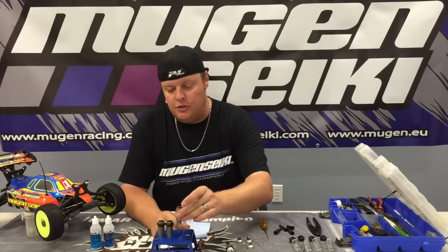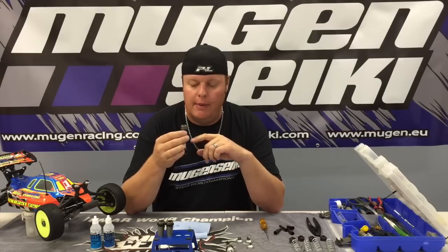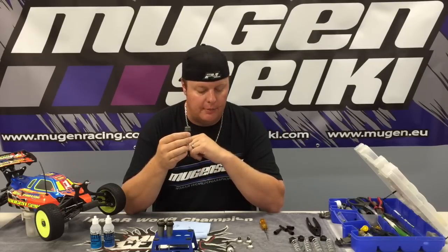So basically you just take your shock. I like to bleed the shocks with no shock boot. By doing so, you can compress the shaft all the way to the top. It's easier to get consistent rebound, and then I'll just unscrew the end and throw the boot on when I'm done.